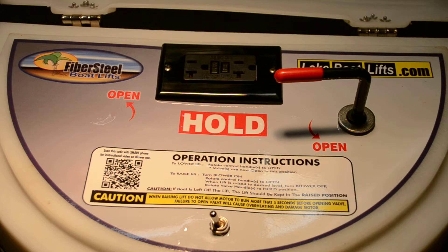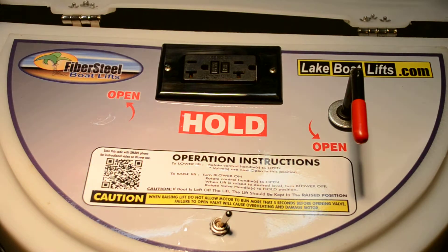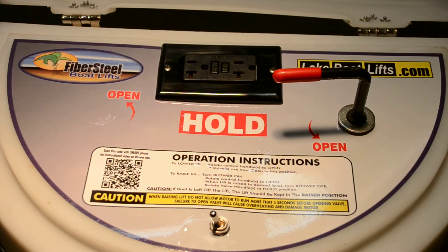To raise the lift, turn the blower motor on, rotate the control handles to the open position, and let the lift raise to the desired level. When it gets to that level, turn the blower off and close your valve handle. You can now close your lid.